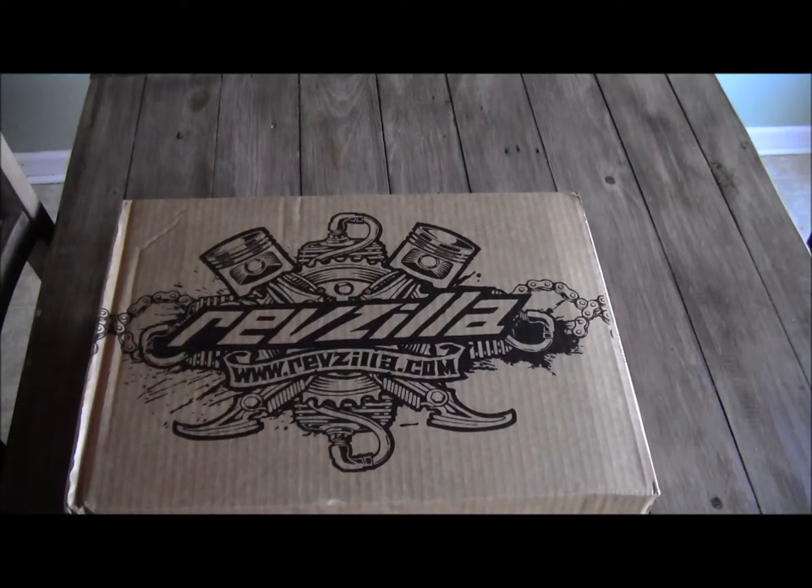Just got a package from RevZilla — what I think is going to be the Scorpion Savannah 2 pant. Going to open it up and take a look at it.